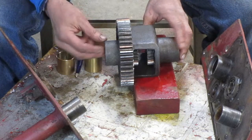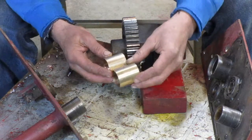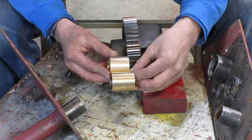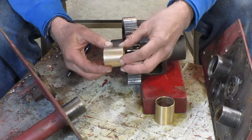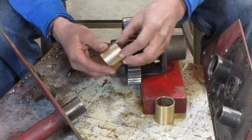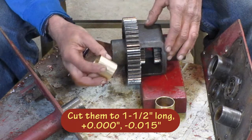Another issue is these bushings that go in your differential. You can't buy the right size bushing anymore, so you have to buy one that's a quarter inch longer and then cut it off to length. You need to be able to do that. As long as you get them close, it would be okay — try to get them within fifteen thousandths or so of the nominal length.